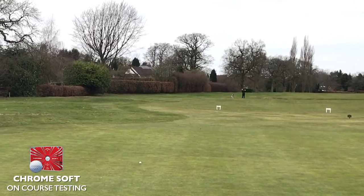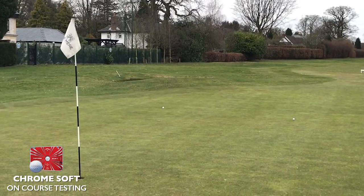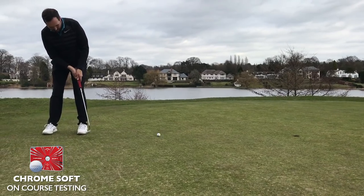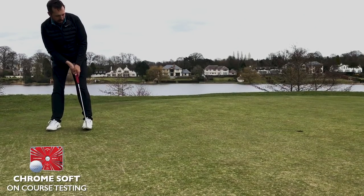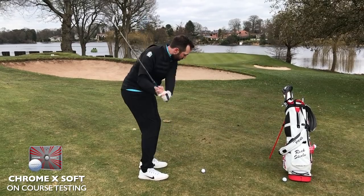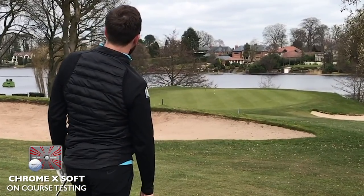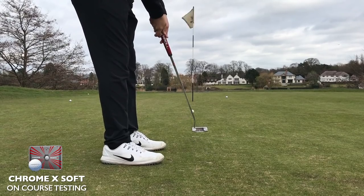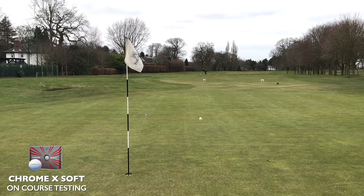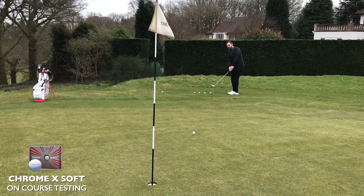I wanted to find out if it still has the same soft characteristics, so I took it on the golf course. I went to Mayor Golf and Country Club in Cheshire and did some chips, putts, and pitch shots. My initial thoughts were that the balls were louder and clickier than previous models — and definitely clickier than the Pro V1 and the TP5. The Chrome Soft X was particularly loud in its sound when I chipped and putted with it. Spin characteristics into the greens were fine, with good results I'd expect from a premium golf ball.